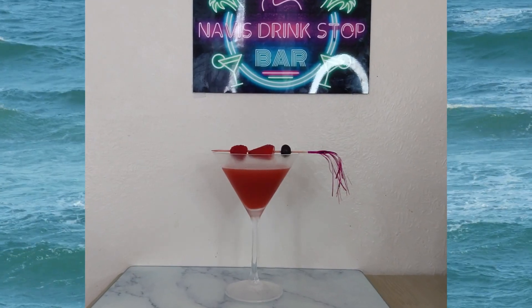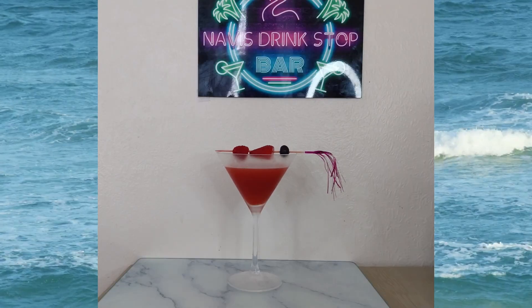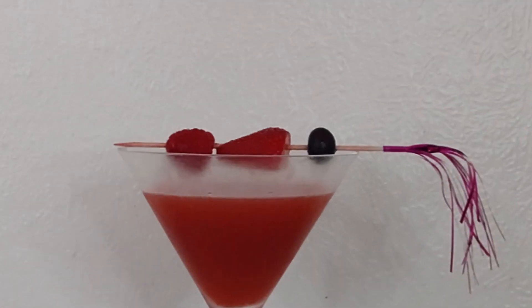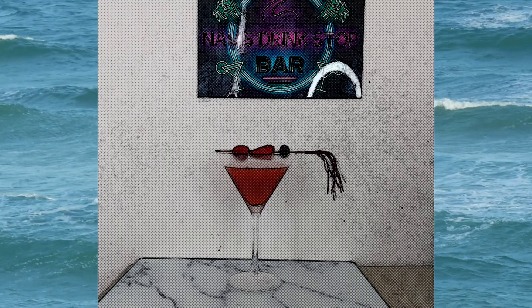And there we have it, ladies and gentlemen, our three berry cocktail. And remember, as I said, it's more for people who don't like that sweet cocktail, because some people find cocktails too sweet. This is more of a tart or a sour cocktail — and very nice, very fresh.